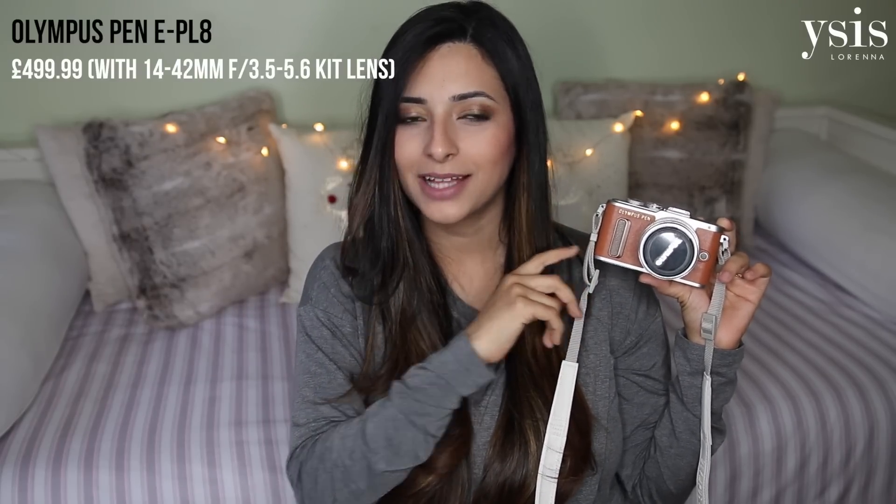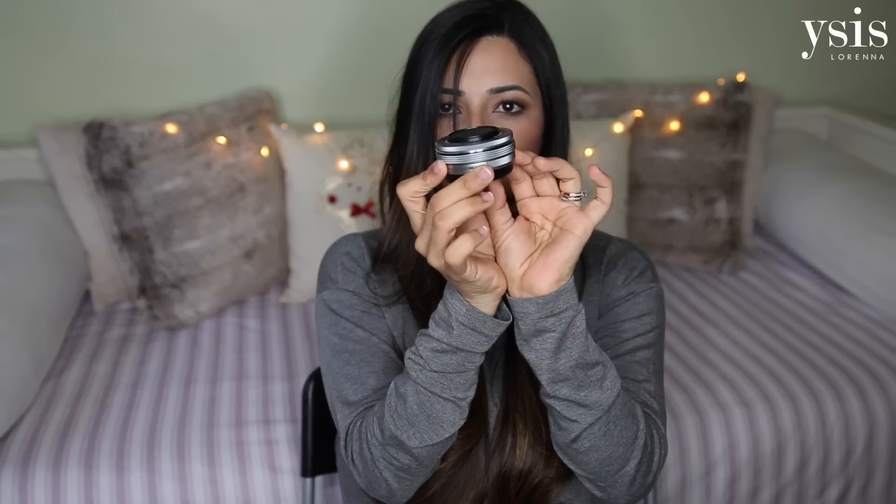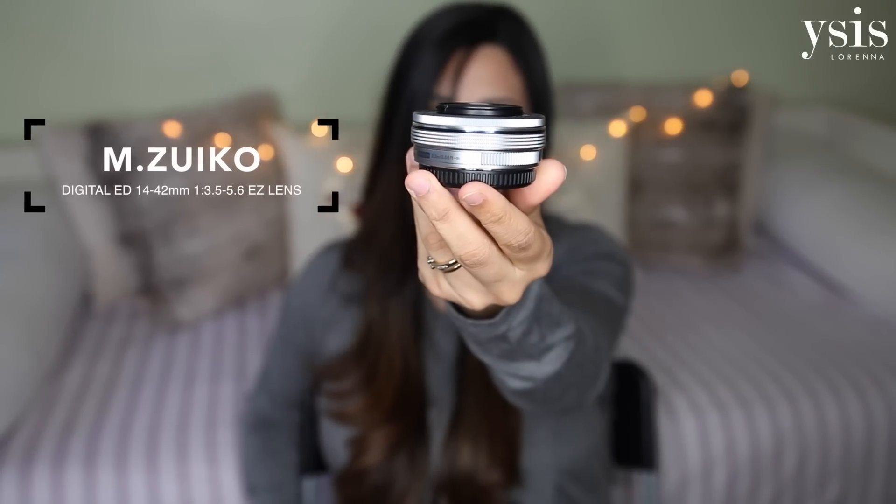Price-wise, this camera retails for around £499. I got mine from John Lewis — I'll leave links below. I got it with the kit lens which I have here. I don't have the kit lens on the camera because I got a different lens. This kit lens is very small, kind of like a pancake lens, very portable — it's a 14–42mm lens at f3.5.